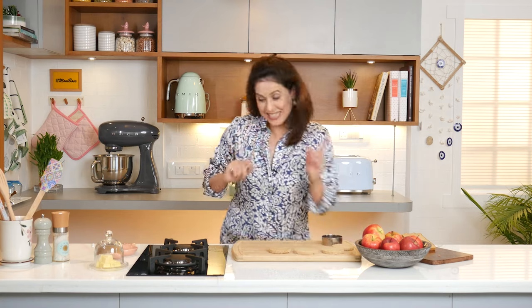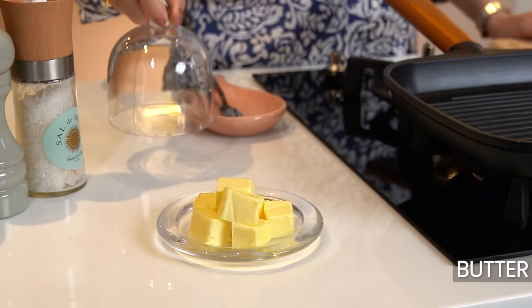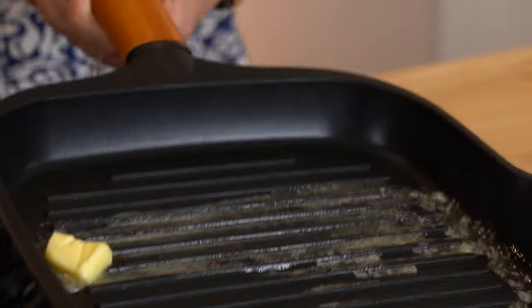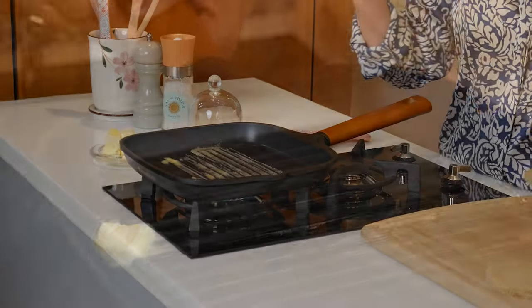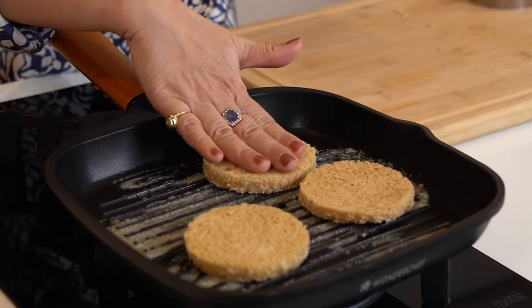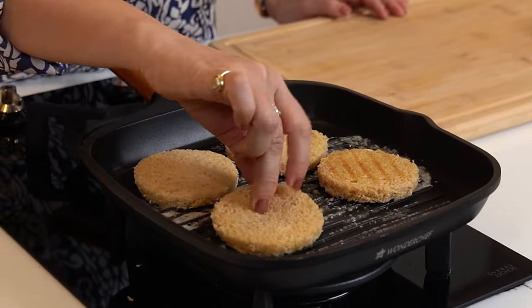Cute, right? Let's grill these slices of bread now. So here I have a grilling pan. These slices of bread are getting nicely grilled with the butter, so that's going to bring that savory feel to our sandwiches.